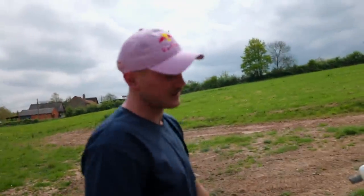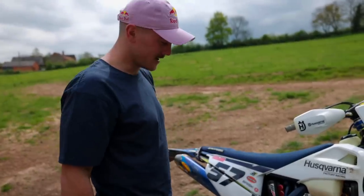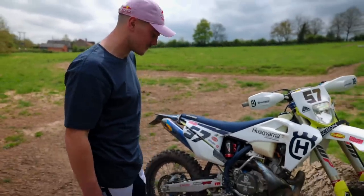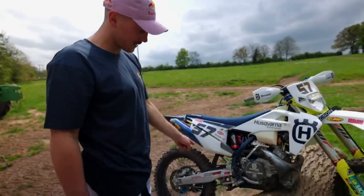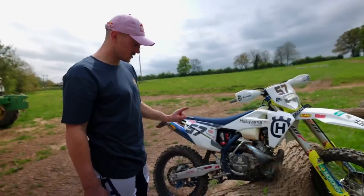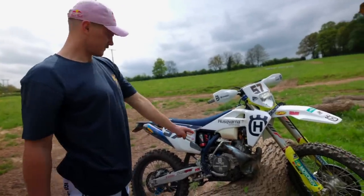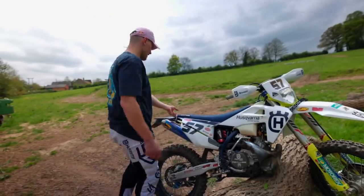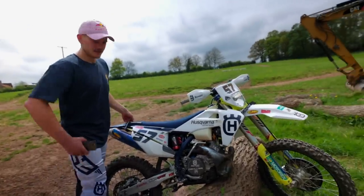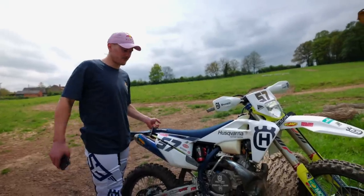45 spring on the rear. I think it's 4.3 springs in the forks - it's really bad that I don't know that, that's how rusty I am with two-strokes. 45 spring on the rear. Stock linkage on this bike - Super Enduro I run a longer one, stock linkage on this bike. Factory power valve - you can't have one of them, but that's what we run. Pull strap on the rear - this one actually gets used quite a bit when you're manoeuvring around on ledges and cliff faces and stuff.